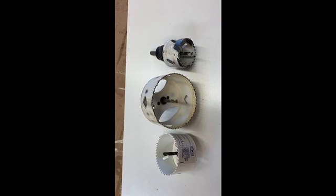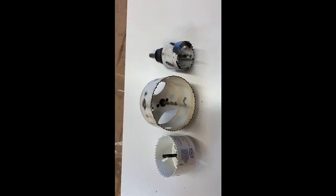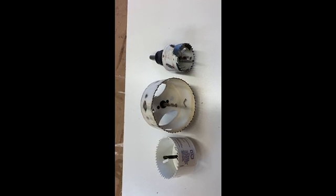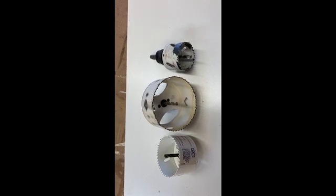The one to the far right was pretty sure for doing a set of deadbolts and doorknobs. The one in the center I used for doing a dryer vent from the inside of the house to the outside.